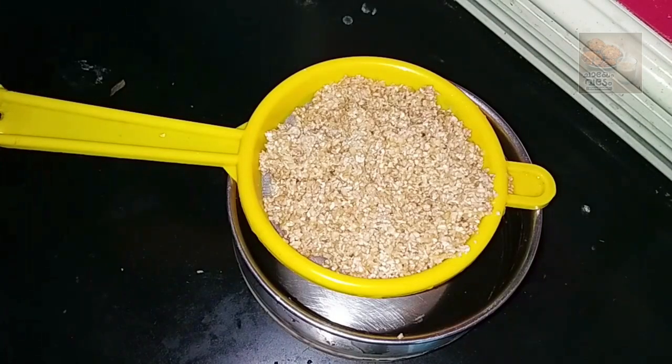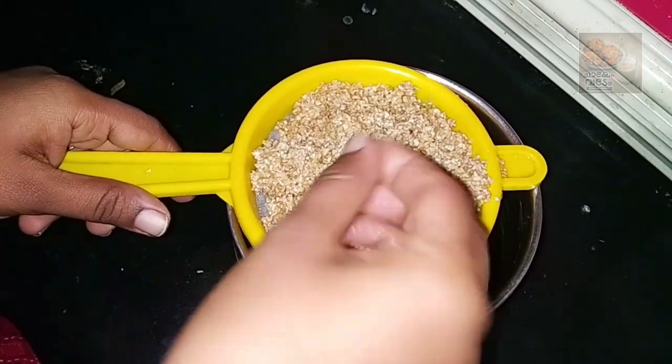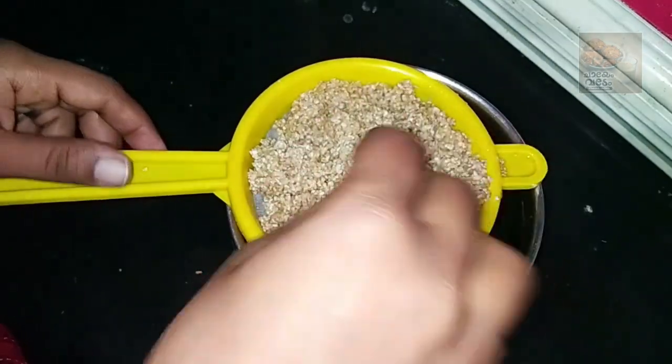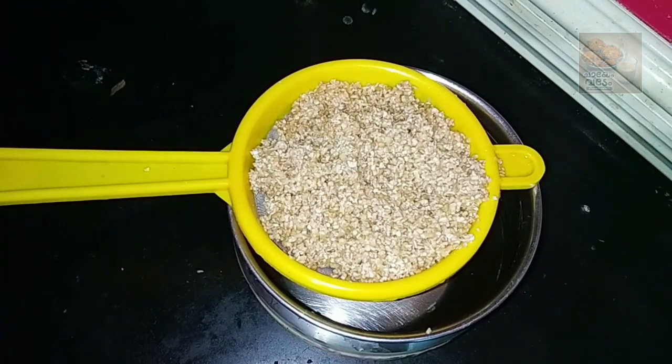I made one egg. I was ready to use garlic. The other way is to use the lid.